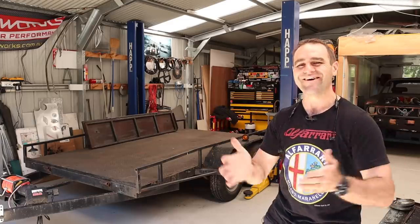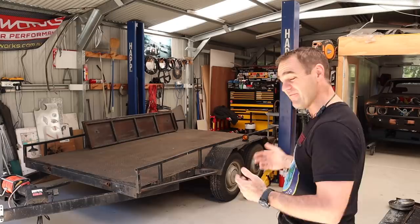Hey guys, welcome back to Home Built. In this episode I thought it's time to give a little bit of love to my trailer.